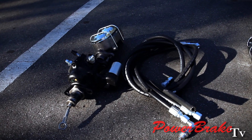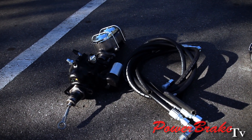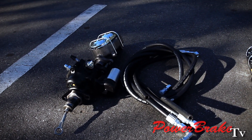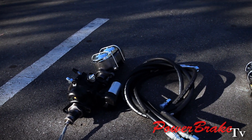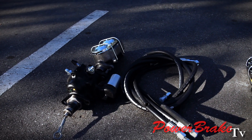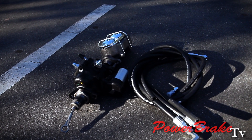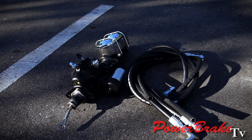So here you have your rebuilt booster, iron master, and four line rubber hose kit. This is not the bargain basement, but this is how you can get away with a Hydroboost kit that won't cost you an arm and a leg. Everything is professionally done and it is dead reliable.